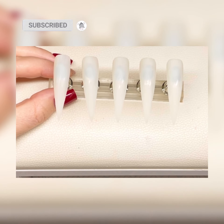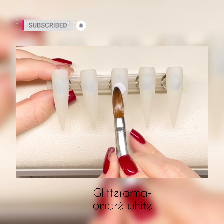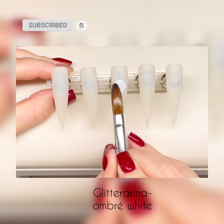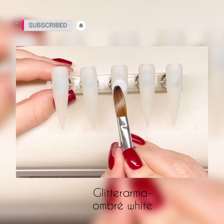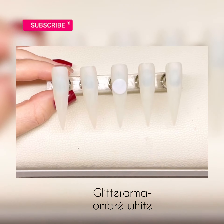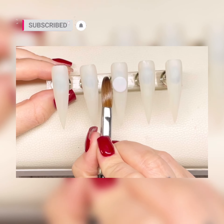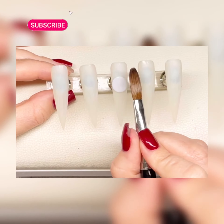Hi guys, welcome back to my channel and a big hello and welcome to my new subscribers, thank you so much for joining me. So this is going to be a Christmas set — I've pushed this one through and decided to voice over this one before any others, otherwise I'll end up uploading this in January or February and it won't have the same effect.